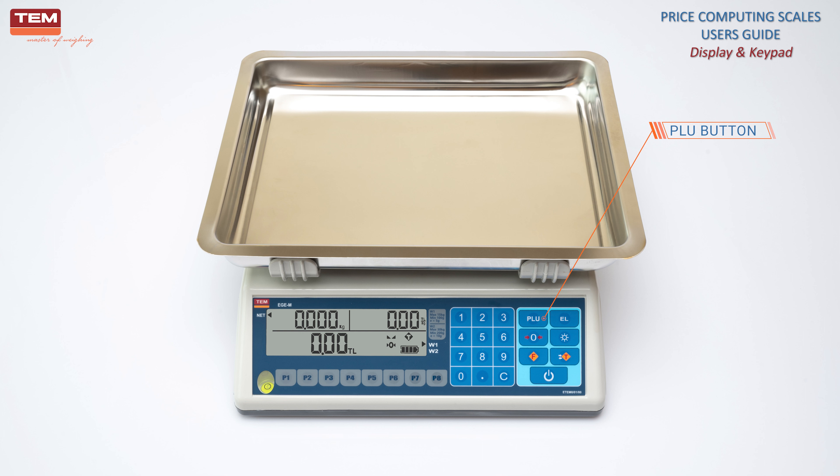PLU button is used to recall the pre-stored price value of a certain product. There is 250 PLU storage capacity on the scale.